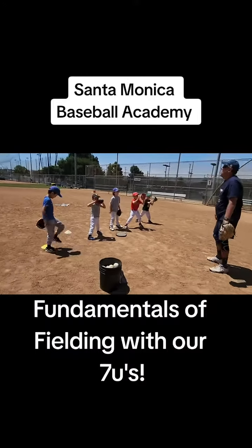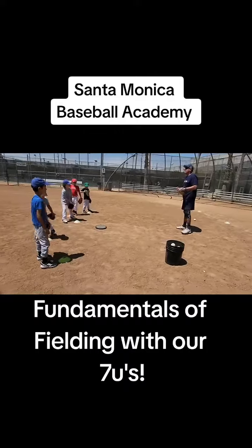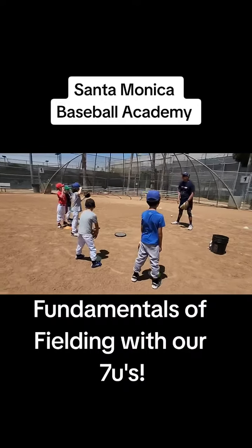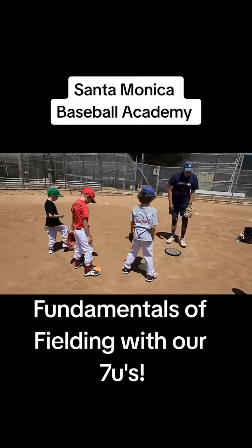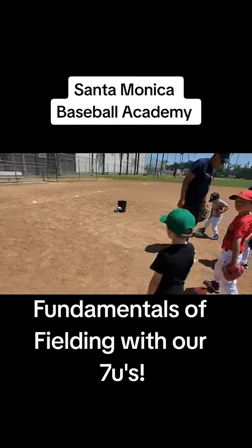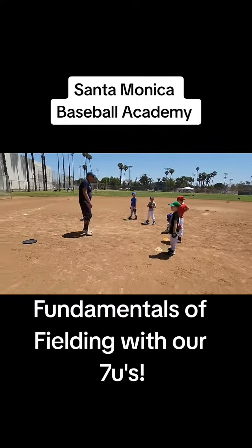Alright. Now get back to your position. When we're fielding the ground ball, that's where we end up. But we're going to take a couple steps forward. Step, step, down. Okay? So start at your cone. This time you will not end up. Get back to your line. On how your cone decided to move. Okay? I don't know, it must be a moveable cone.